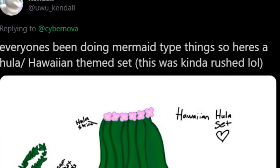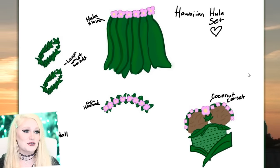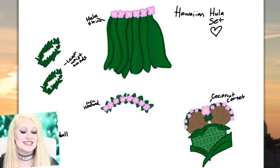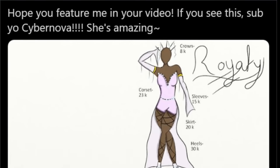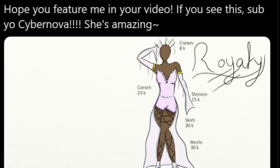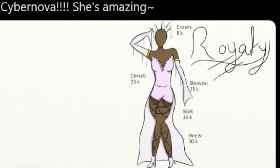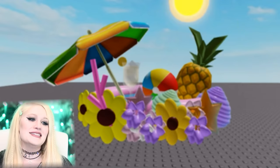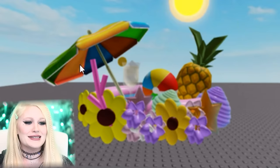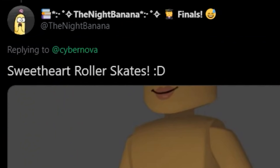Everyone's been doing mermaid things. Here's a hula Hawaiian-themed set — I adore this, I absolutely love anything that has to do with Hawaii. It has leaf wristbands, a coconut corset, and an adorable hula skirt. Alexi Royal High also tagged us in this adorable royalty set — the crown, the corset, the sleeves, the skirt, everything is amazing. There's also a pink and purple summery halo with an umbrella, and a pool inside pineapples. My voice is getting so high because there are so many cute details.